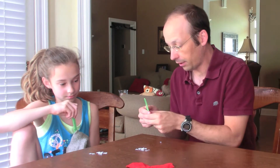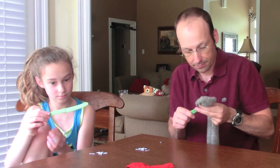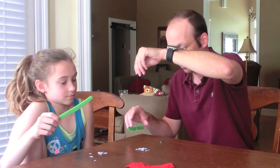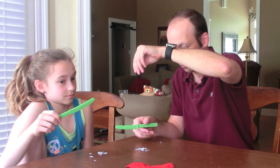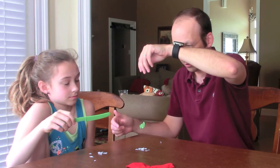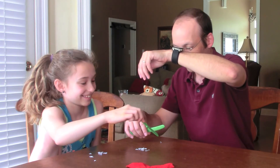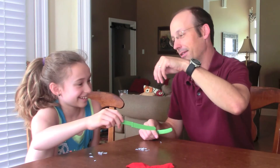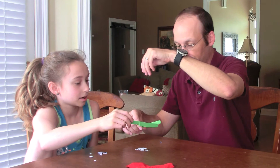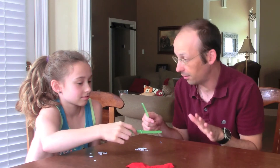Okay, charge that up — I'm going to show you one last cool thing. Just hold it, don't touch anything. I'm going to do mine. Now I'm going to hold mine like this. Okay, now bring your tip near the tip. Is that awesome? Try it again. See, it repels. These are the same charge — we charged them the same way — and like charges repel.